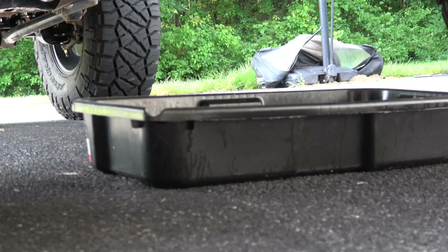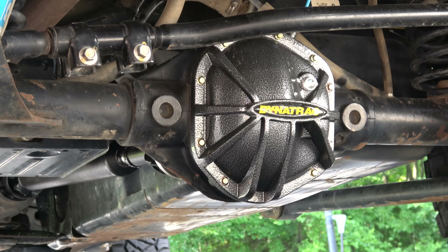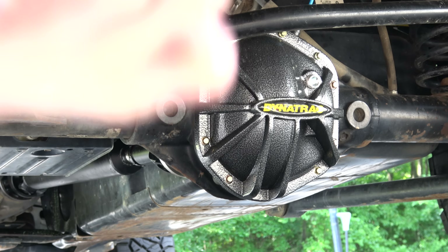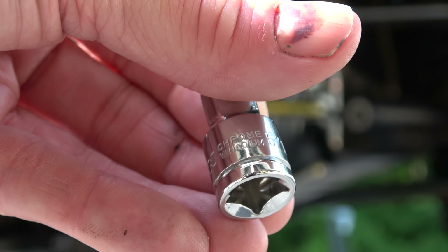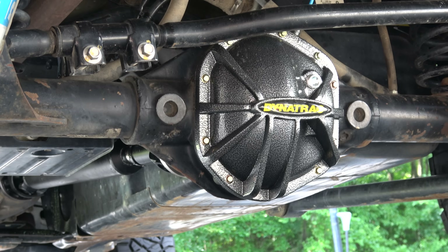I do have a nice big catch pan for the fluid. And then for these Dynatrac covers, we need sort of a special little socket. This guy here is a 5/16ths 12-point socket, and that's what we're going to use to break open that diff cover.